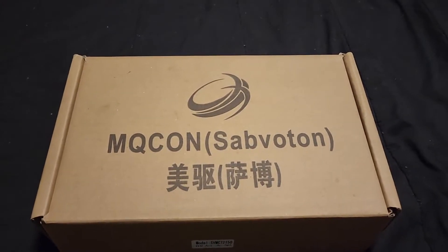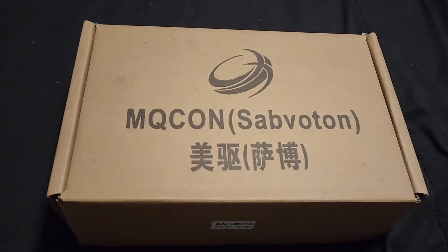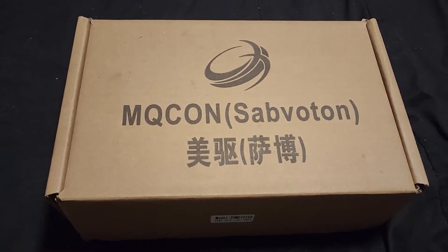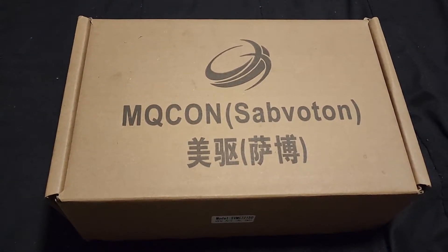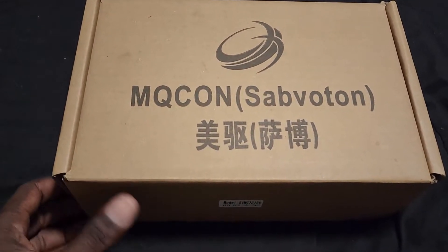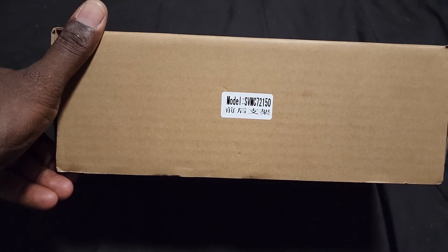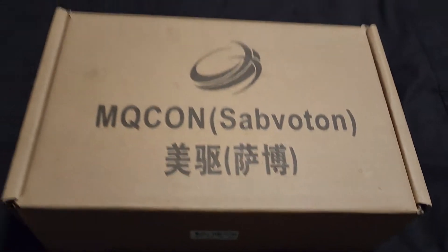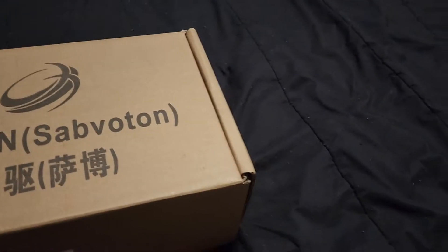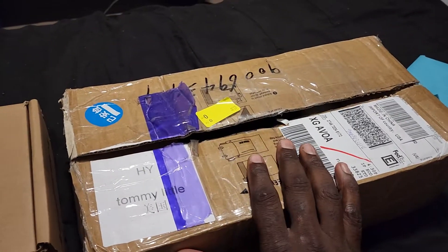Hey, how y'all doing? Back with another video about the Sabaton controller. There aren't really too many videos on YouTube that actually talk about these controllers, so I picked some up for me and my kids. This one right here is the Sabaton SVMC 72150 controller. I just got this one in and it's going to go on my son's bike.